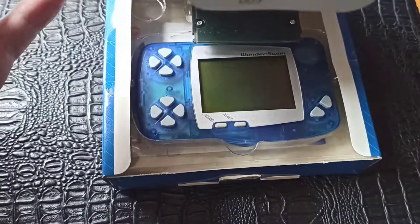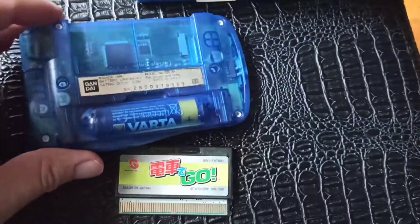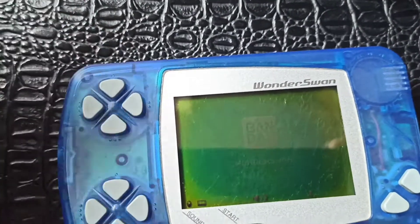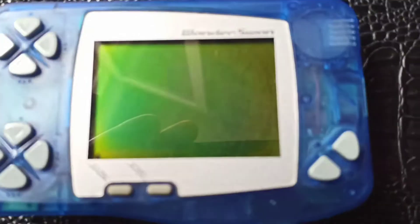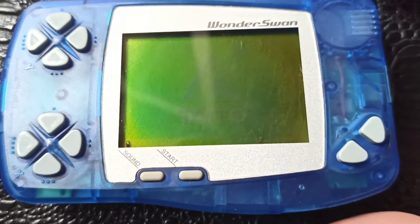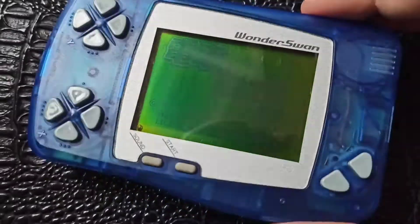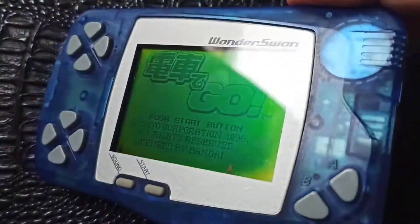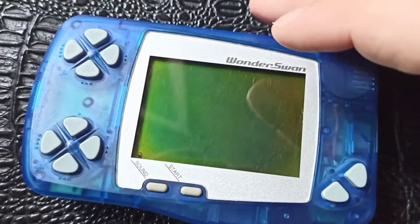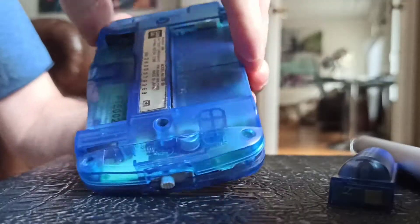Today I'm going to show you how to repair a WonderSwan screen. I'm speaking about the WonderSwan first edition, so it's a black and white screen. You can see that the contrast is very bad and you can barely see the screen looking at it head-on, but while looking at it from an angle on the side you can kind of distinguish the image.